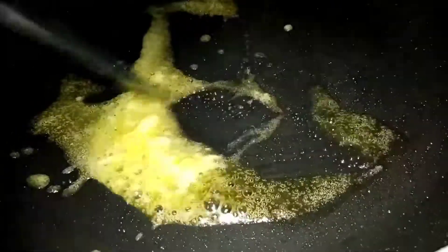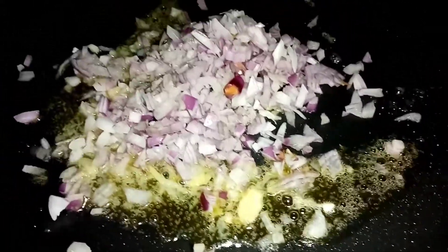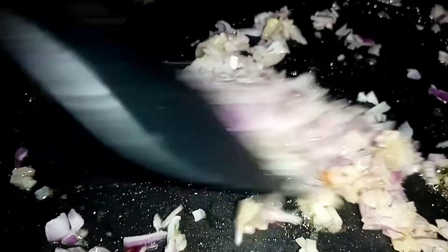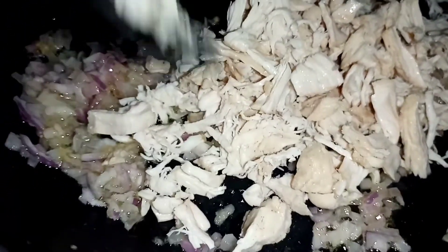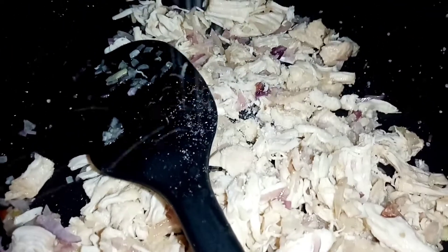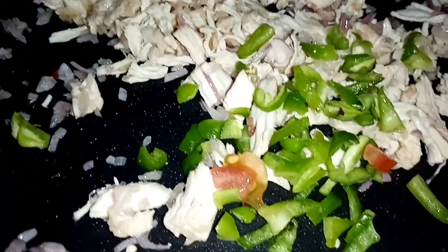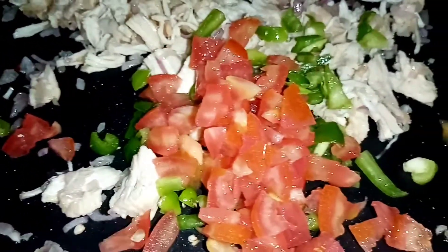We will cook the garlic paste in butter. I will cook them well, we will cook it in 1 minute. I will cook it in half a spoon.